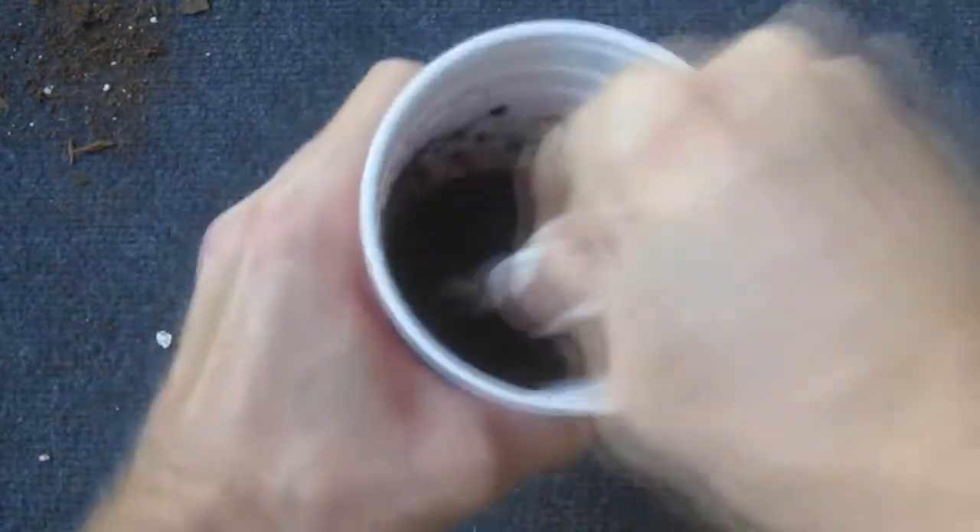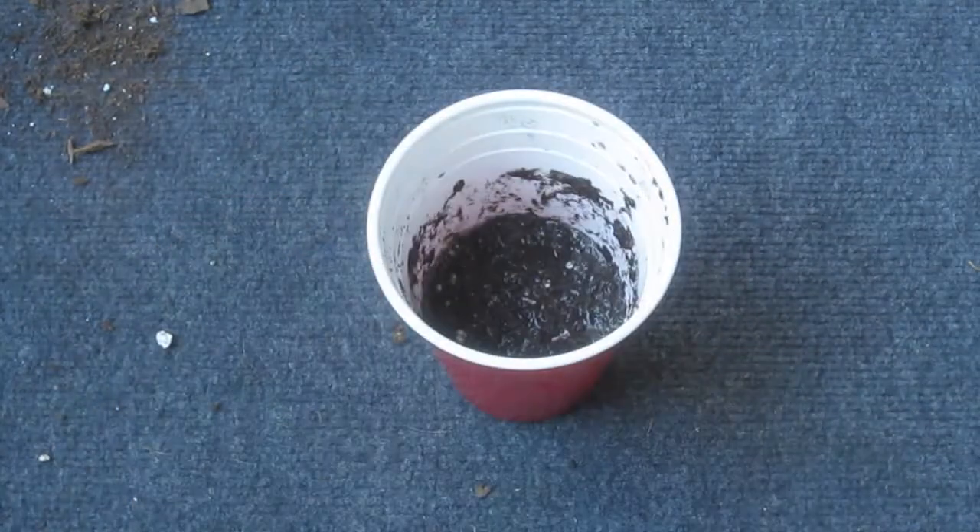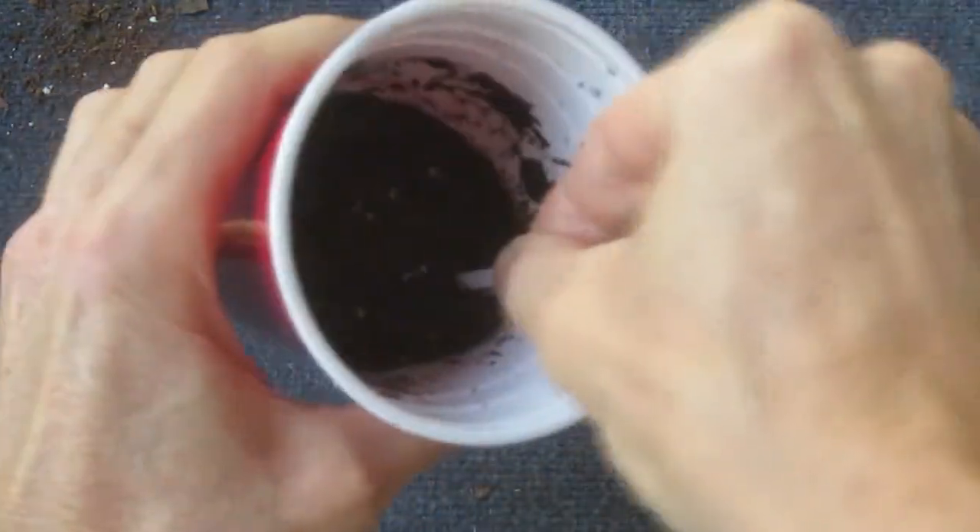Stir thoroughly and let the mixture stand for at least 20 minutes. Mix again for 10 seconds and then let the solution briefly settle. Insert the test strip for three seconds.